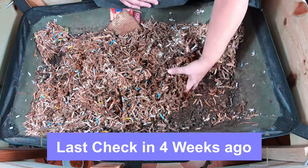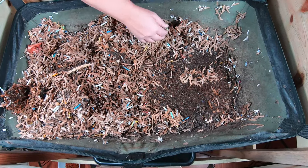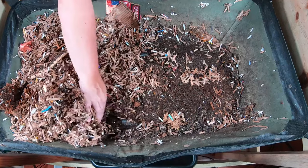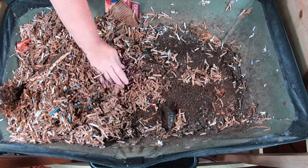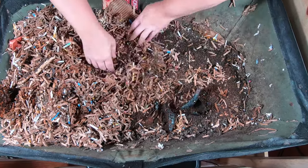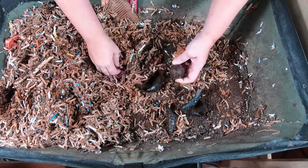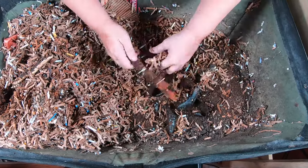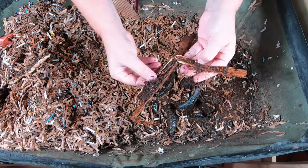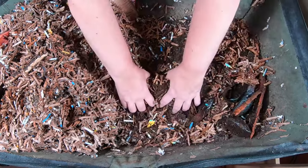Let's take a look in here and evaluate what's going on. The top paper is dry, and that is to be expected — I usually put a very dry layer on top so they can't smell the food. It looks like we're getting into the food right now and I'm seeing some avocado shells, avocado, and some other random kitchen scraps.